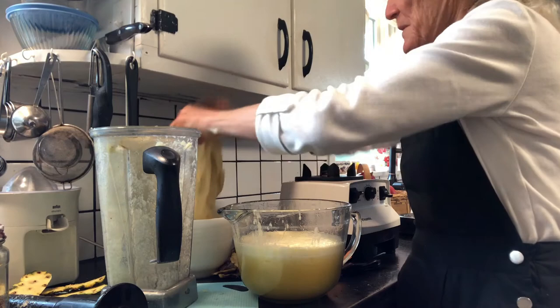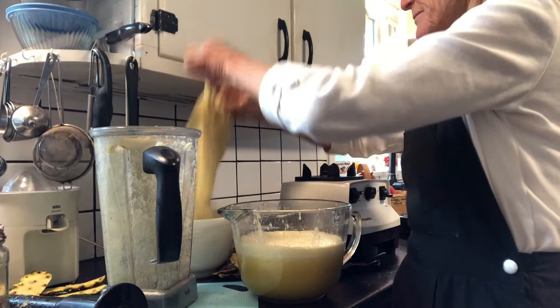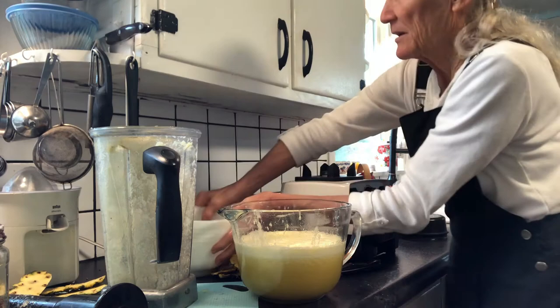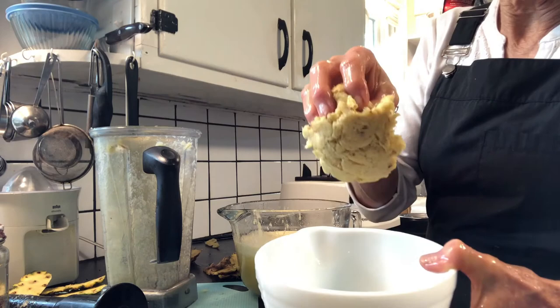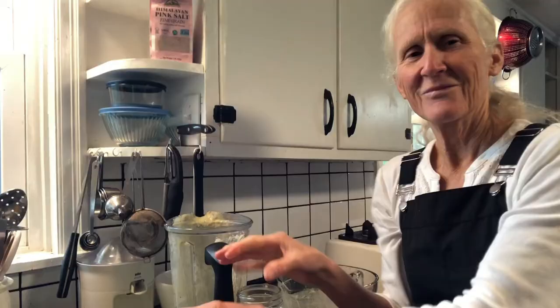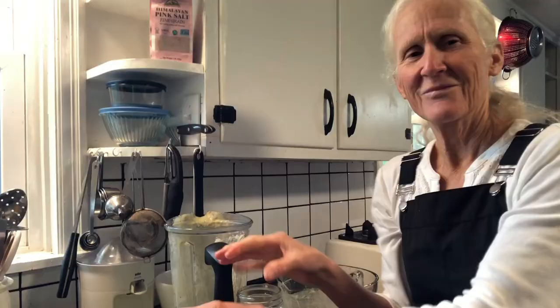There you have the pulp — all in one glob, very little pulp. I put the juice in a quart jar. This is from one pineapple, and we've got a full quart. So there you have that much juice from a pineapple without a juicer.